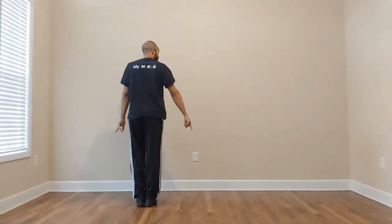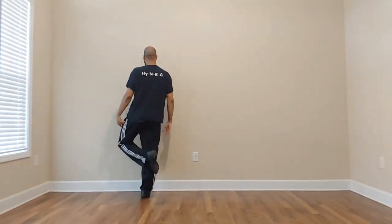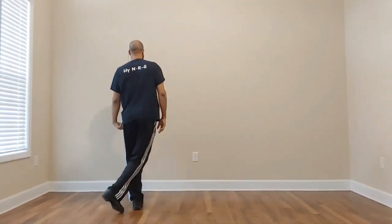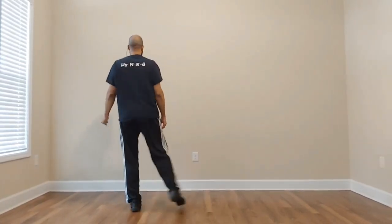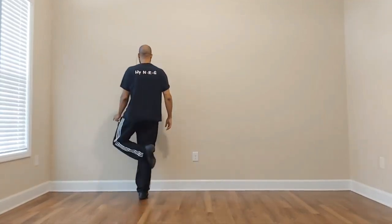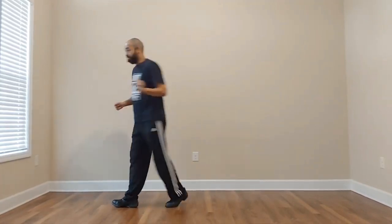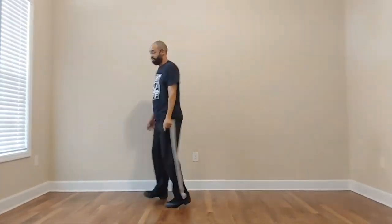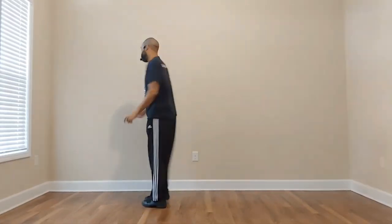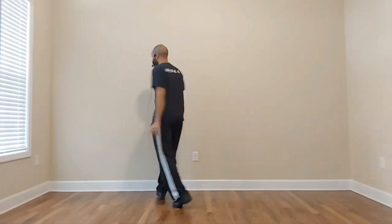Right leg — tap out to the side, behind, side, step, tick. So that's: and one and two and five, six, seven, eight and one and two and. From that tick, side view, you'll do a back pivot, stomp that left foot. So: out back out step, back pivot, stomp.